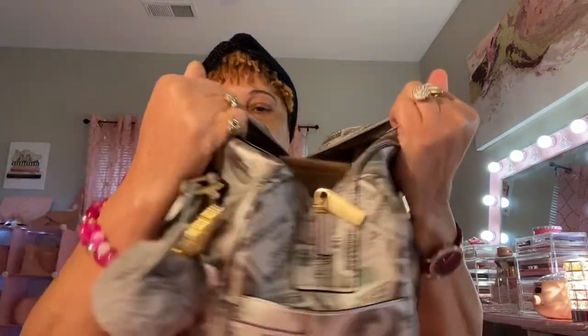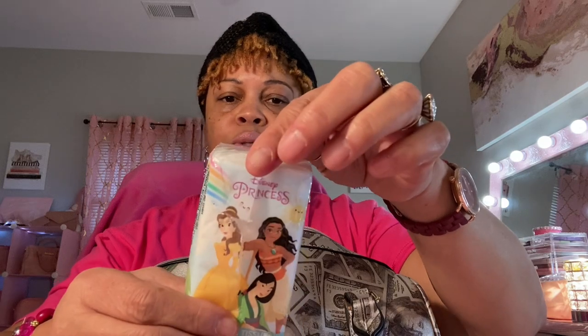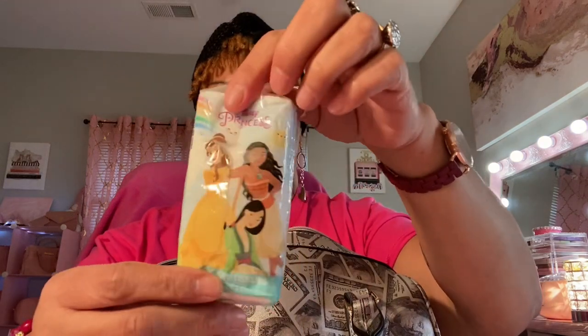I'm gonna put my camera down so you can see everything. Up front I have two front pockets. In one pocket I have my little QR code card — when I'm out I can just scan it and go to all my social media sites. In the other pocket I have some little tissues, and this pack has a Disney Princess print with blue and green on it.